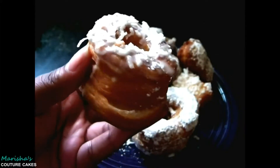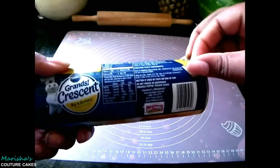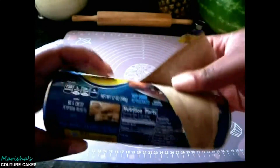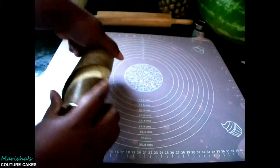Here's what you'll need. In case you don't feel like going through the two-hour process of making a laminated dough, you can always use Pillsbury Grand Crescent Rolls. Pop those babies open and spread them out on your surface.